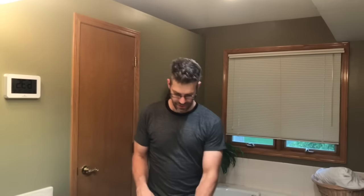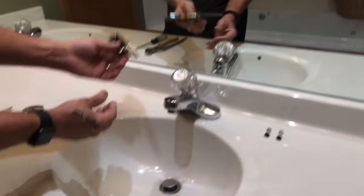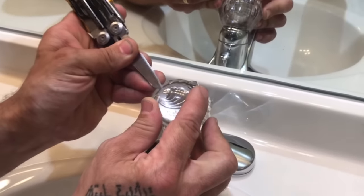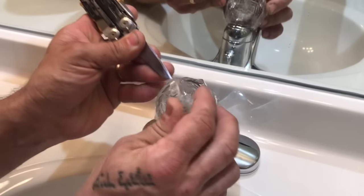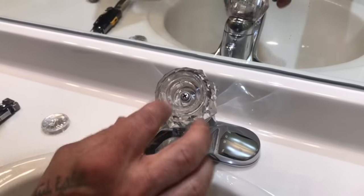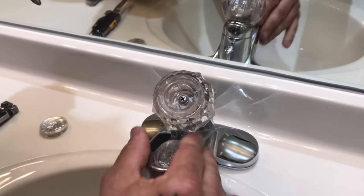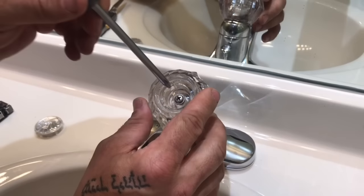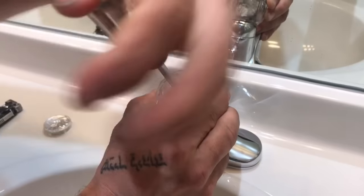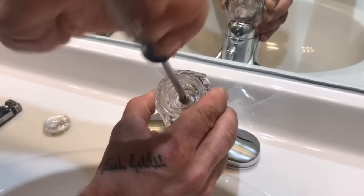Next we're going to disassemble the controls for the faucet to get to those seats and springs that are leaking. I'm going to pull a knife out — something sharp. You can use a flat-bladed screwdriver — and I'm going to pry off the cap that's on there. On all the deltas, at least for a bathroom faucet, you've got a set screw that's in there and it's attached directly to the stem for the controls.